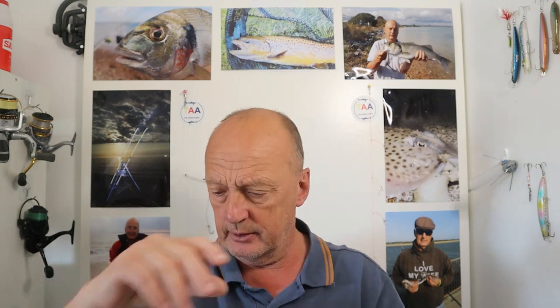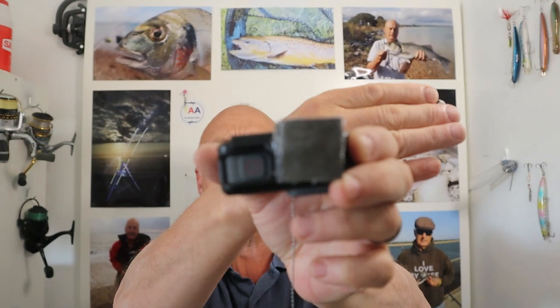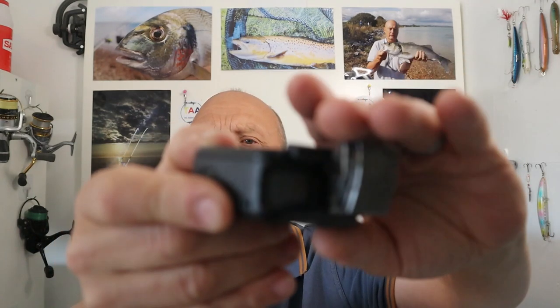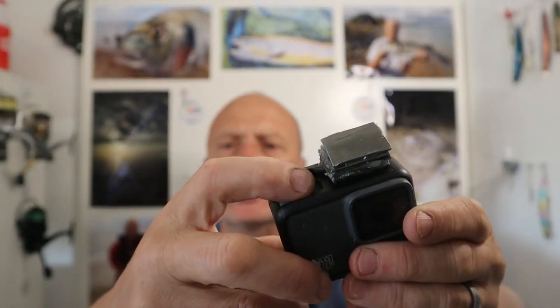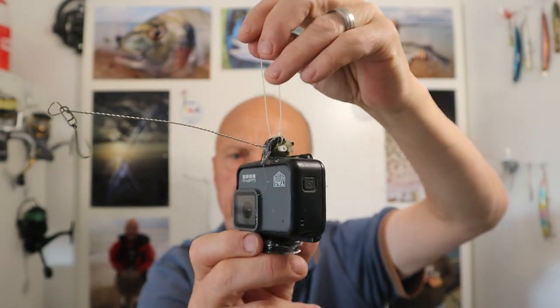We couldn't do with a weight putting pressure on that hinge, so I came up with another idea today. What I've done is very simply cut up some small strips of lead and attached them — glued them with hot glue — but I've managed to keep the button clear, so hopefully that'll be enough weight to hold it on the bottom without opening the latch.